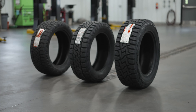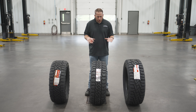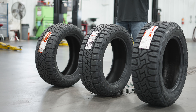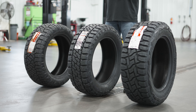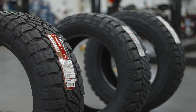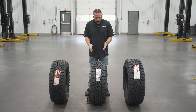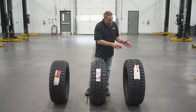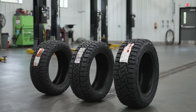I brought over a couple more tires to compare to the Baja Legend EXP — these are the tires you would cross-shop if you were in the market for a hybrid tire. On my right is the Nitto Ridge Grappler, which is extremely popular right now, and then we have the Toyo Open Country RT. If you look at tread blocks and void size, you can see that the Ridge Grappler is the least aggressive of the three, then the Baja Legend EXP, and then the Open Country RT, which is the most aggressive — almost close to a full mud and off-road tire.